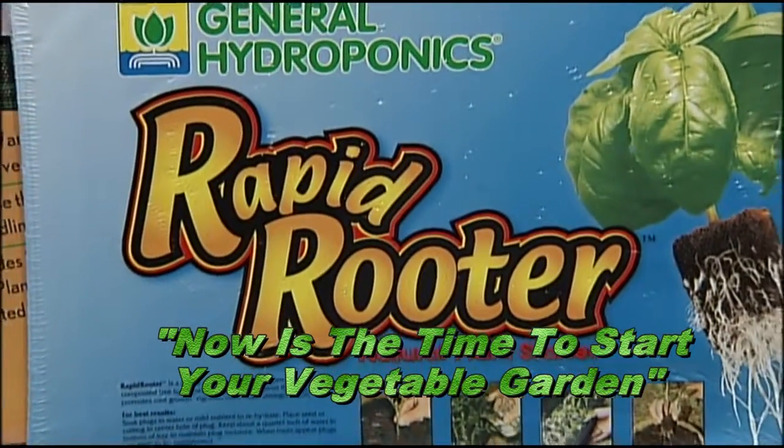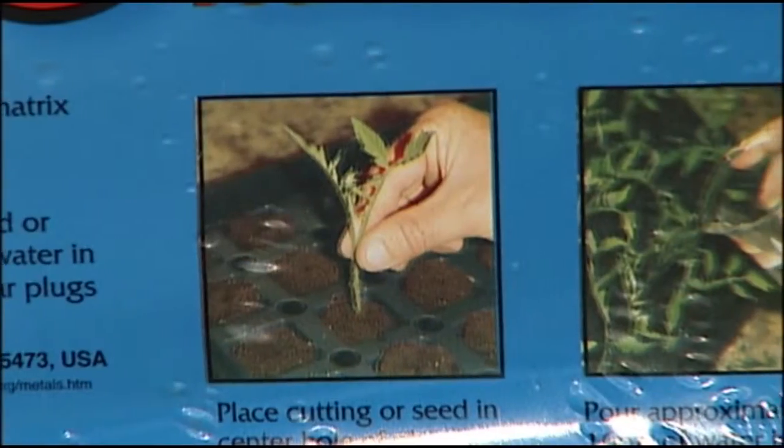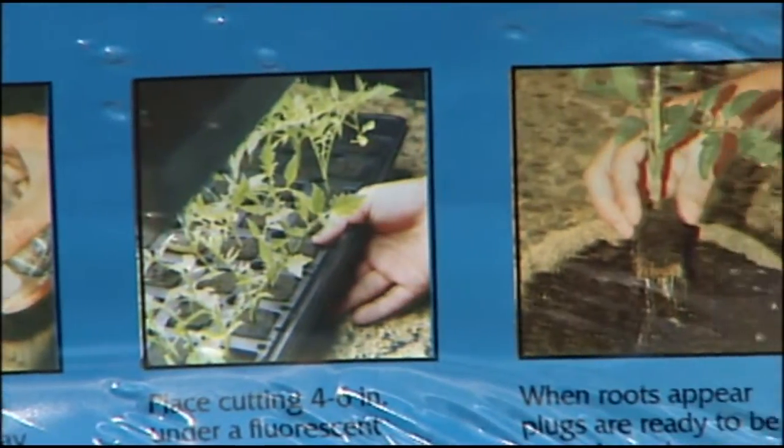Right now we've got what they call rapid rooter plugs. This has already got the soil in there — it's actually a soilless soil. You put your seed inside the little itty bitty holes in there, it's going to germinate. You can pot it up into a one gallon container or maybe even smaller.